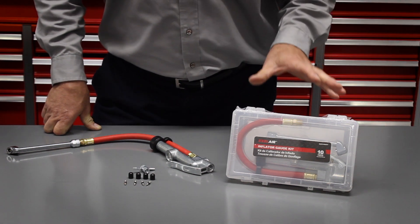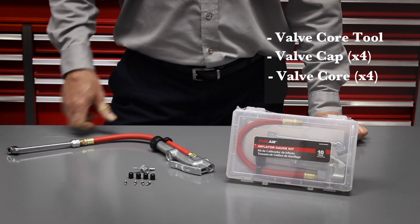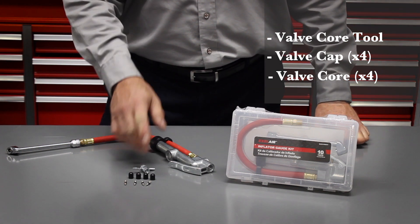It comes in this handy carrying case with a valve core tool, four valve caps, and four valve cores.